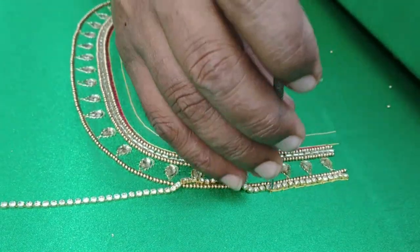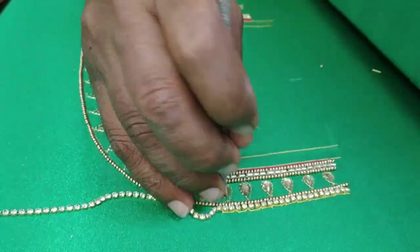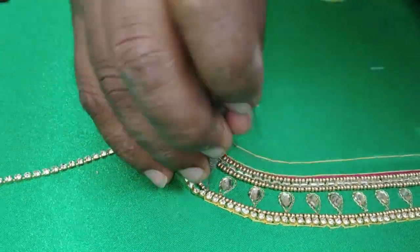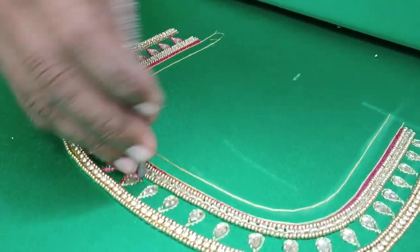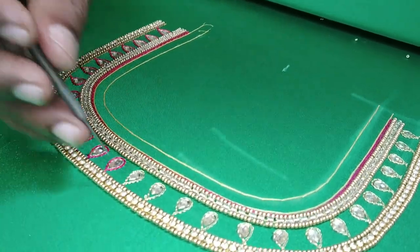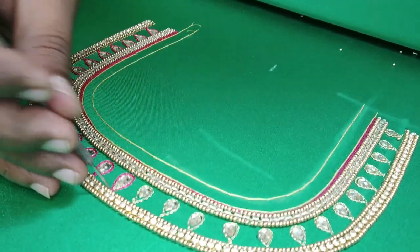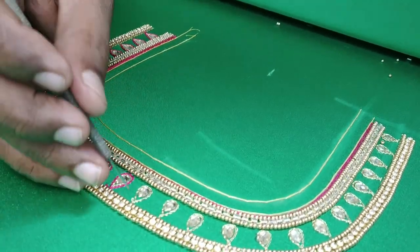You can use the normal thread to fix it. You can fix the thread first, then use the glue. You can use the chain and start the base. You can close the chain. Therefore, you can use the embedded color.